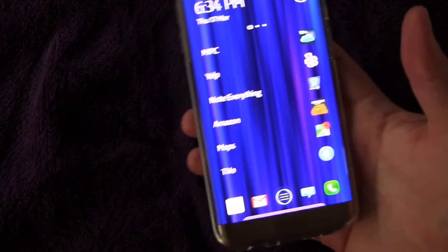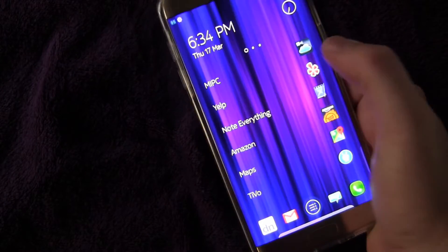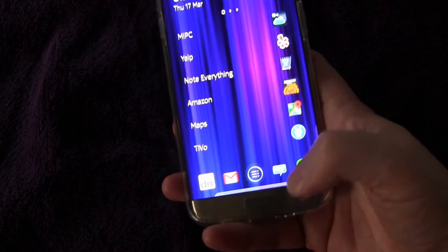I know you probably think you already know how to use your phone with one hand — you just pick it up and use it. But it's hard sometimes to reach the far side of your screen. That's where this little trick comes in handy.